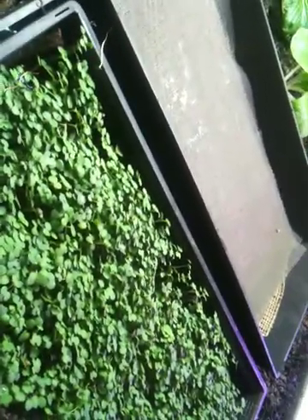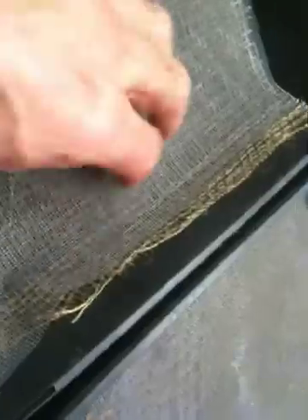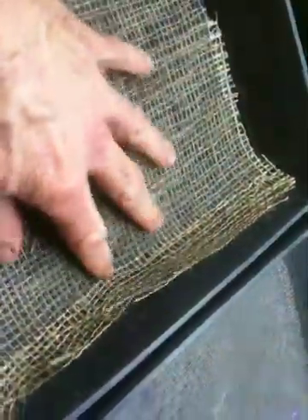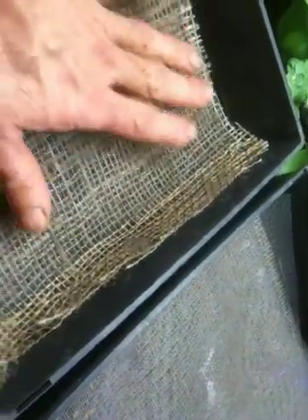All right, so we're on day number 10 and mustard greens are doing great. I just took a little cutting out of there and alfalfa is doing really, really good. Everything seems to have germinated at about the same time, which shows that this technique of saturating a layer of burlap and then putting a fiberglass screen mesh on top, and then another layer — basically sandwiching in the seeds — is working well.